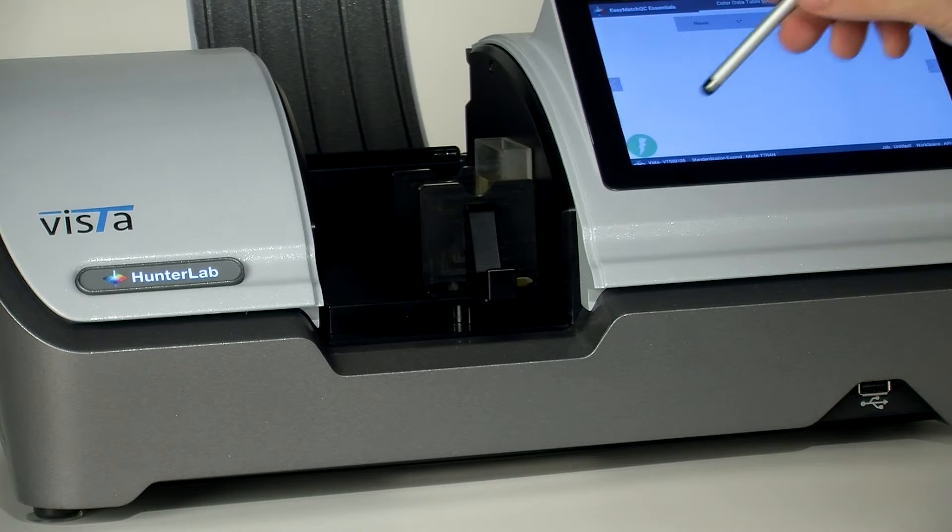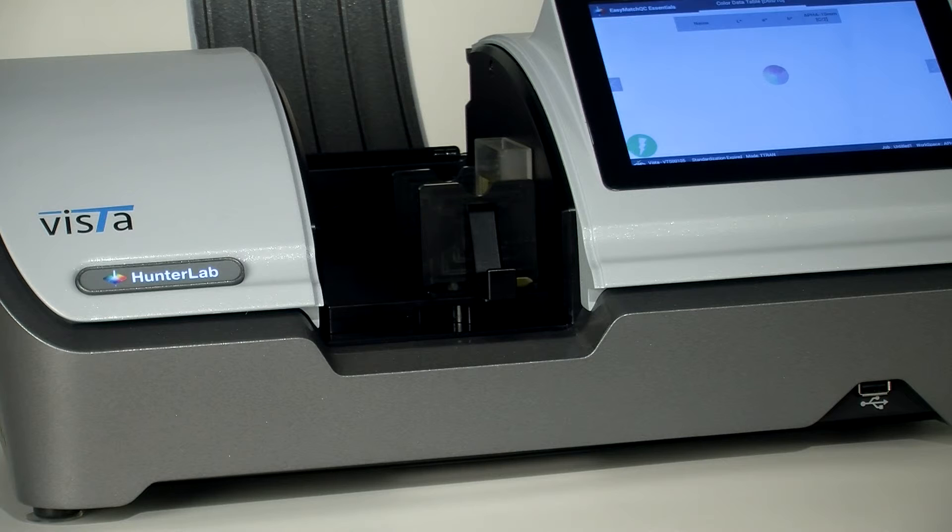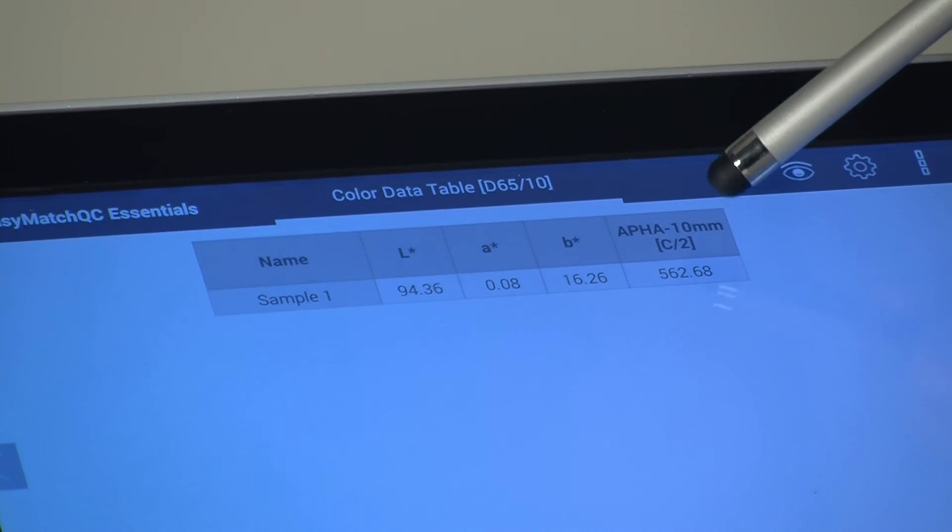Now press Measure. APHA values will be displayed on the screen.